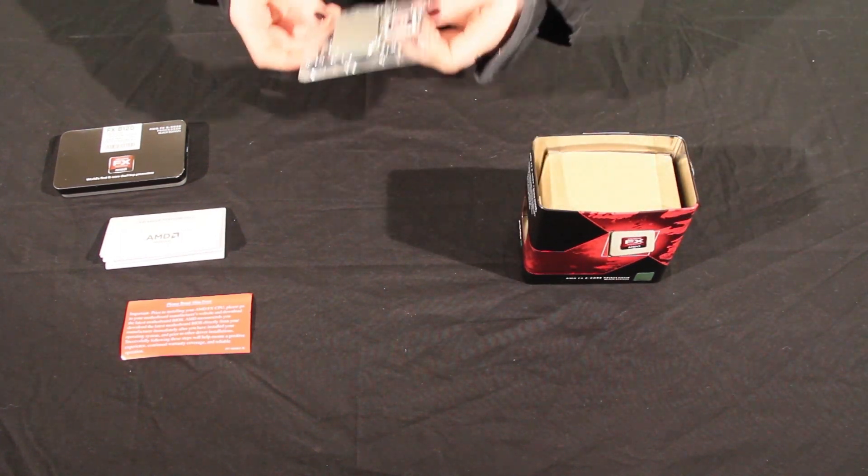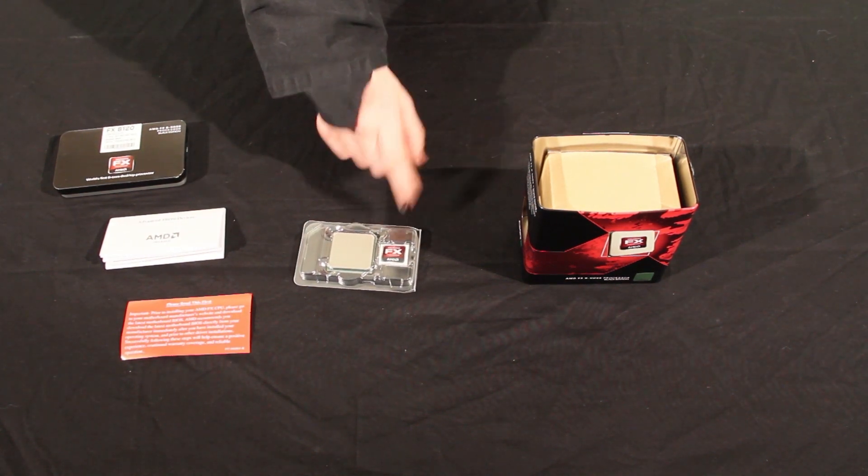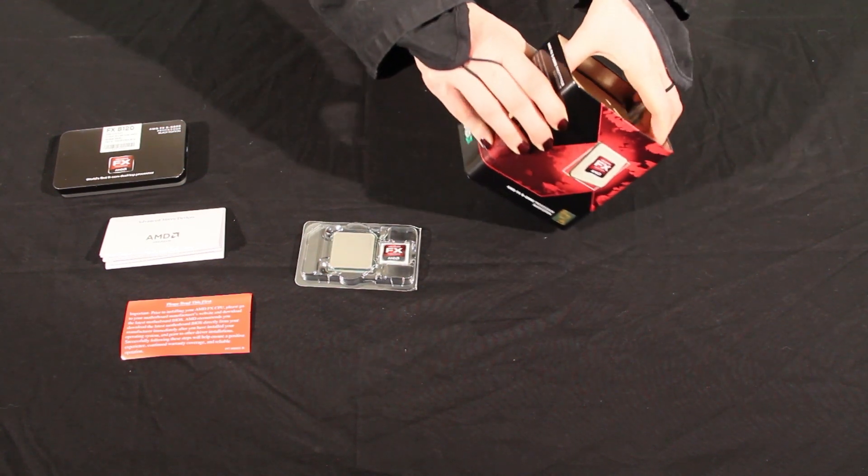Here is the CPU itself, and it comes with an FX sticker so you can show it off to all your friends. The 8-Core is encased in some thin plastic, so be very careful when handling.